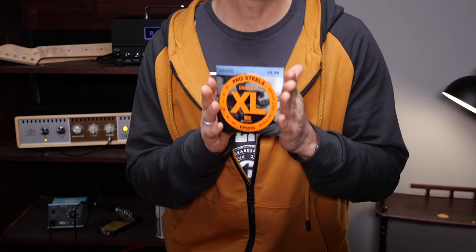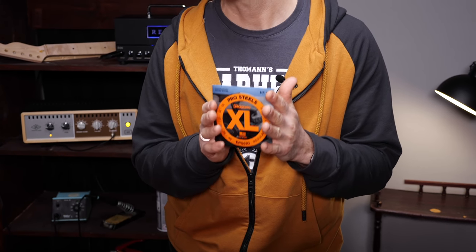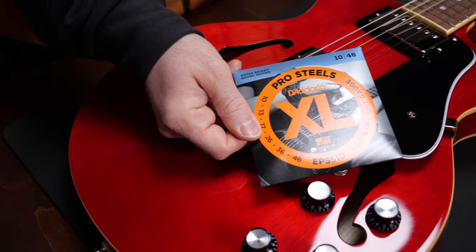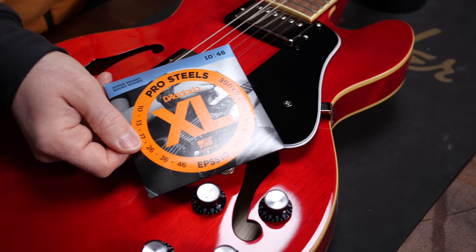Next, stainless steel strings. These have a really bright sound and a little less output than nickel-plated steel strings. They also feel a little less smooth under the fingers. It's a good choice for heavy players because it doesn't get too muddy if you tune real low.